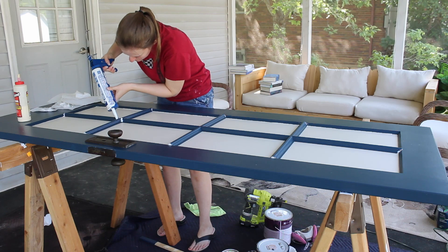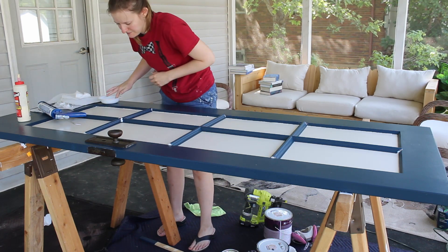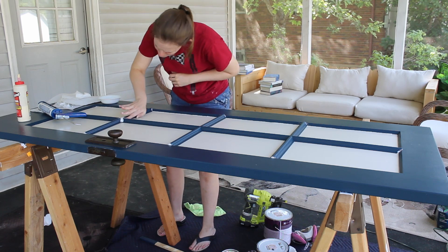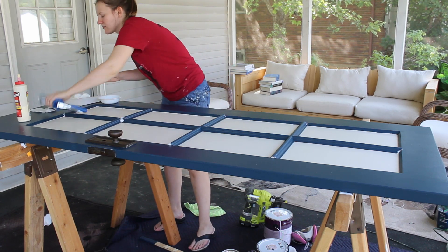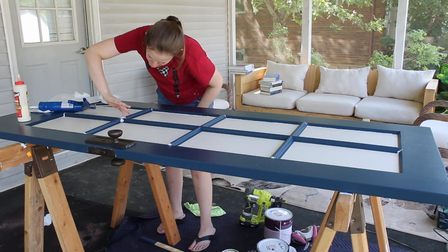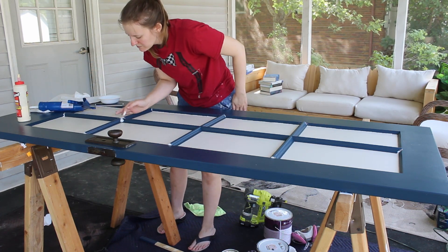I moved the books when the glue was dry enough and started caulking all the gaps. Most caulks are water soluble when they're still wet, so if you have some water and a little patience, it's a pretty easy way to make projects look more professional. In this case, I mostly caulked all the beveled trim joints, because that's where the worst gaps were.